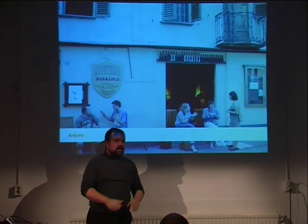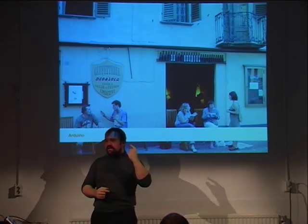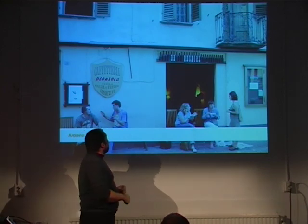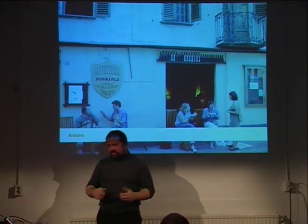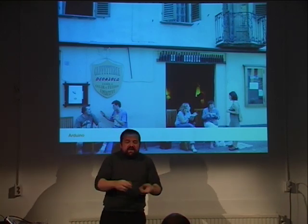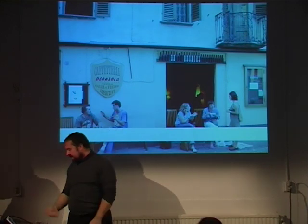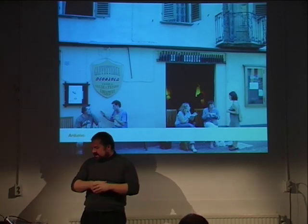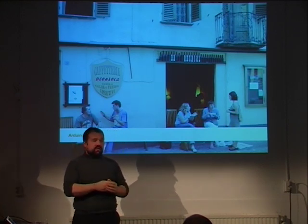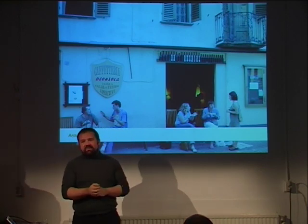Everybody asks me where the Arduino name comes from — it's the name of a bar in Ivrea. Arduino was a king of Italy. We had to pick a name for the board and only had five minutes because the manufacturer was on the phone, so I said 'let's call it Arduino' because in Ivrea everything is Arduino. It started in January 2005, and after approaching two years, we never expected it to be so successful. Thank you.